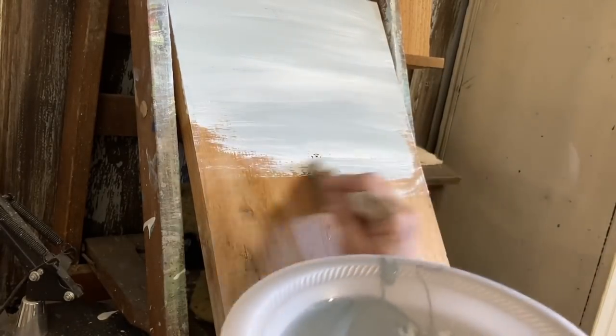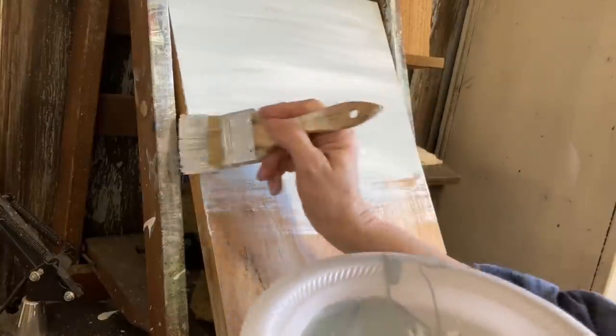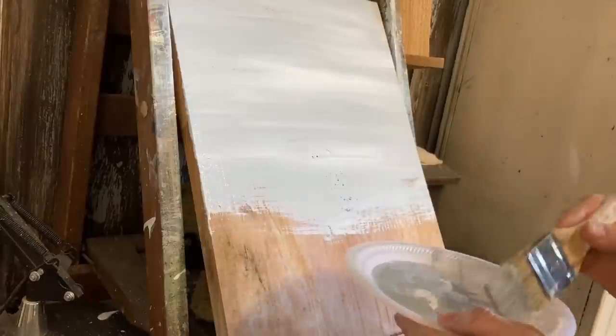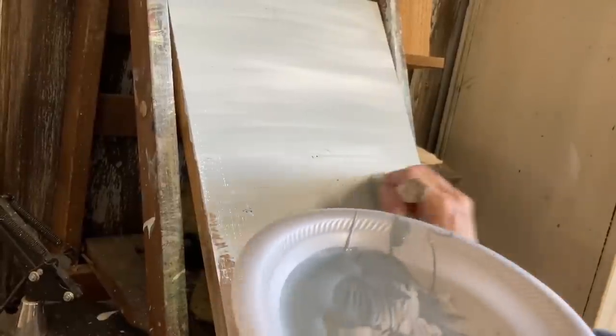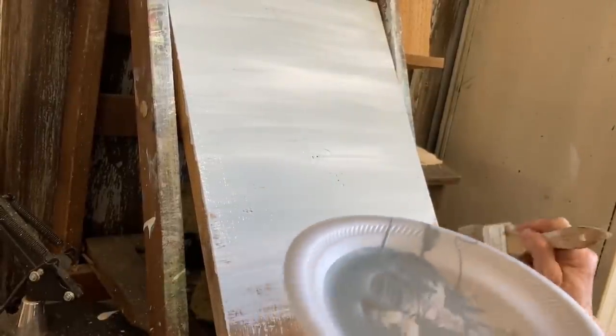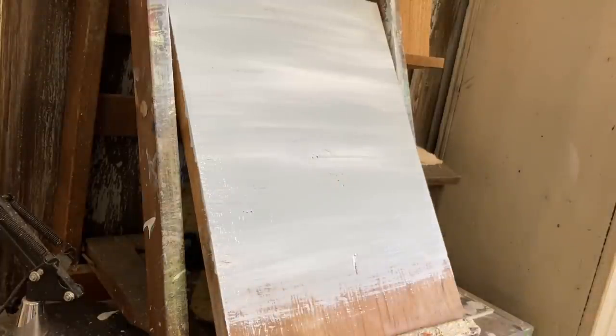I just have a couple colors here and this is just regular acrylic paint. Generally I use a craft paint from Folk Art from Walmart, and this white is the Folk Art. The blue is just an oops paint that I got in a small container at Lowe's, and it was just a real muted blue which is what I wanted.